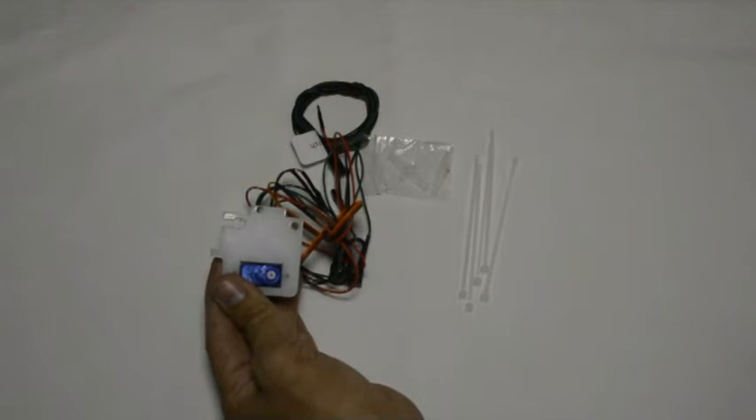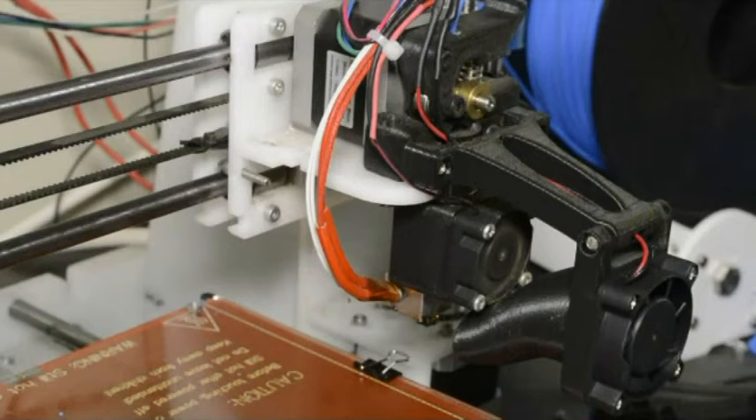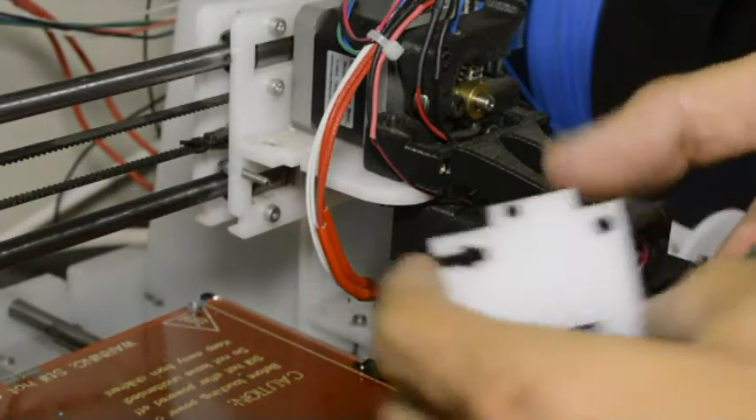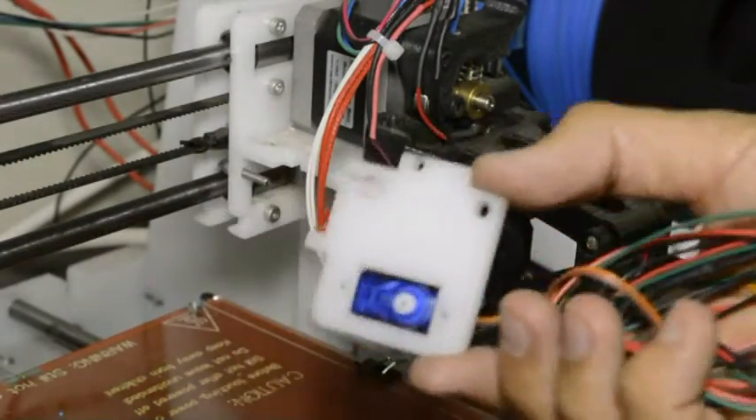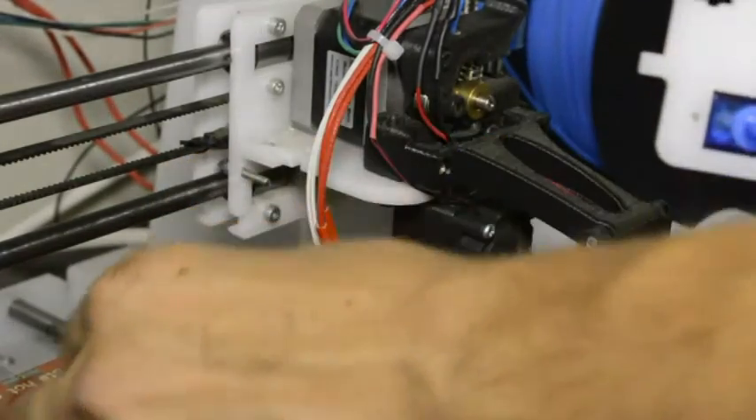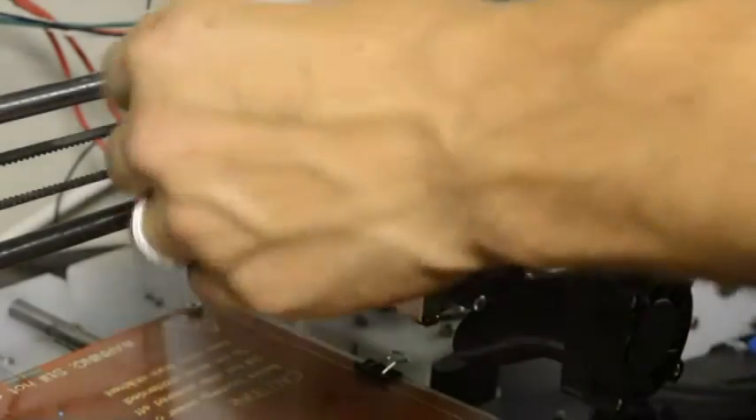Now we will mount the servo with the perspex bracket to the printer. If you are upgrading your printer, you'll see there are already two M3 by 16 screws that mount the triangular component that fits in there.